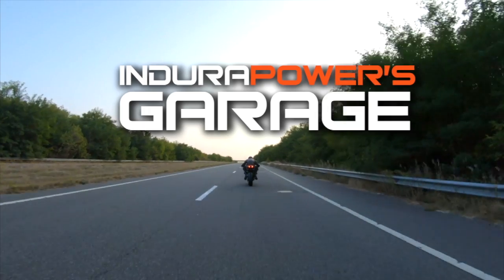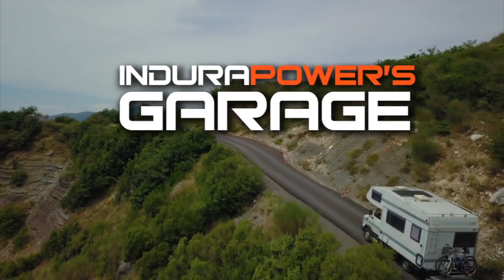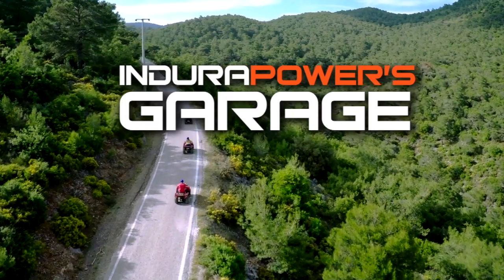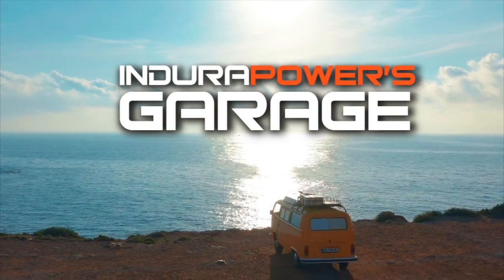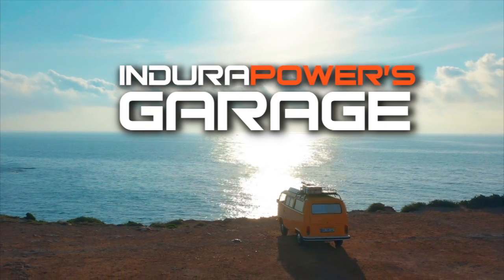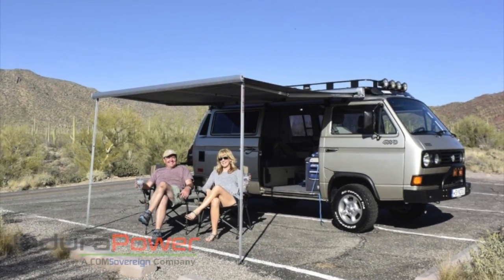Hi, welcome to Endura Power's Garage. I'm Jeff Landers. Today I've brought in my 1987 Volkswagen Syncro camper. This is a favorite among camping enthusiasts all over the world.